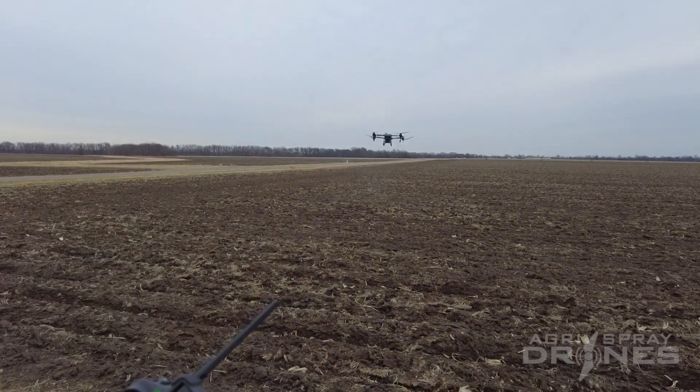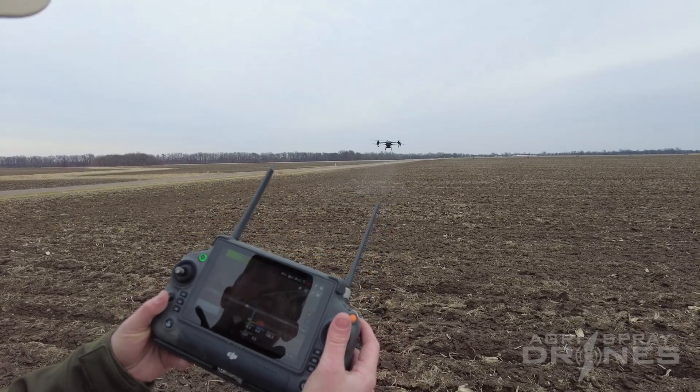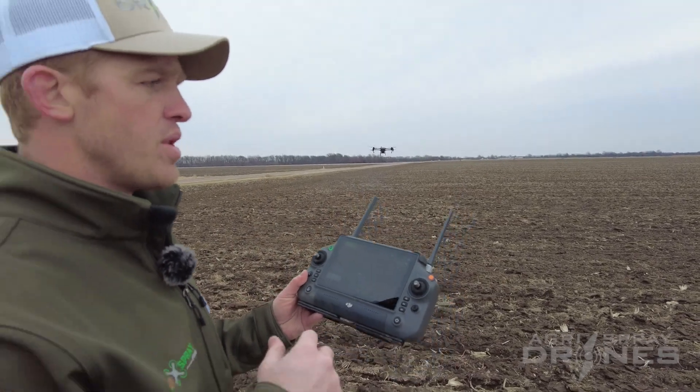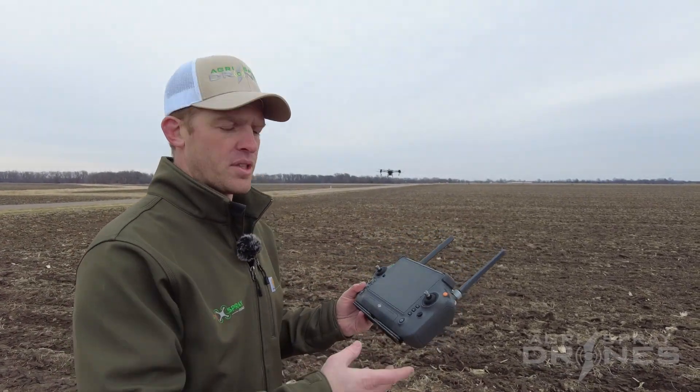I'm just going to go ahead and show you what that looks like. Right now we're spraying — this is a manual plus pass. Then once I click end, this is going to happen whenever you're doing automated flight, manual flight, manual spraying, or manual plus spraying.